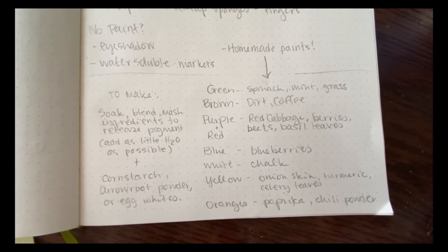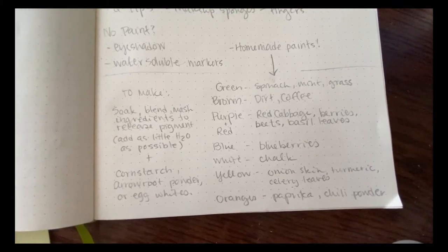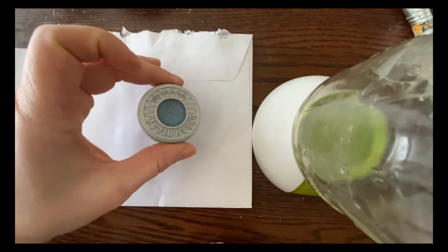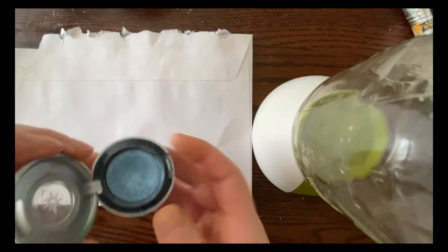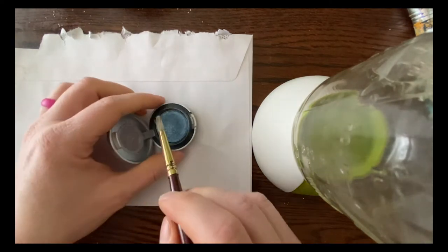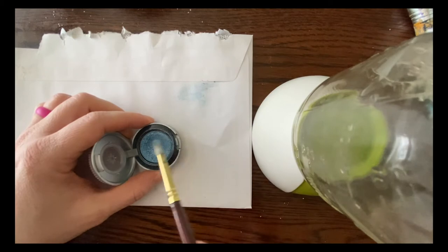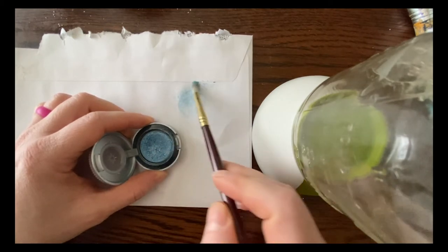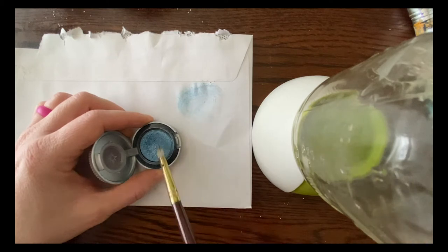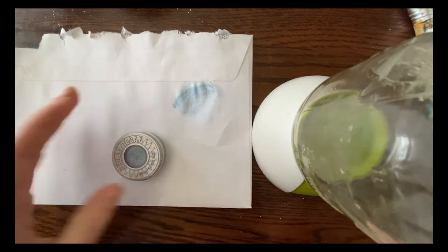Say you want to add color and you don't have colored pens — what can you use to paint with? If you or someone in your family has eyeshadow, that's a great option. It comes in all kinds of colors, and you can even use makeup brushes to paint with it. Just add a tiny bit of water and you have a nice paint — it won't be as thick as acrylic; it'll be more like a watercolor, but you can get some cool sparkly effects. This works for eyeliner, blush, and foundation too. Makeup in general is pigmented, so we can use it.